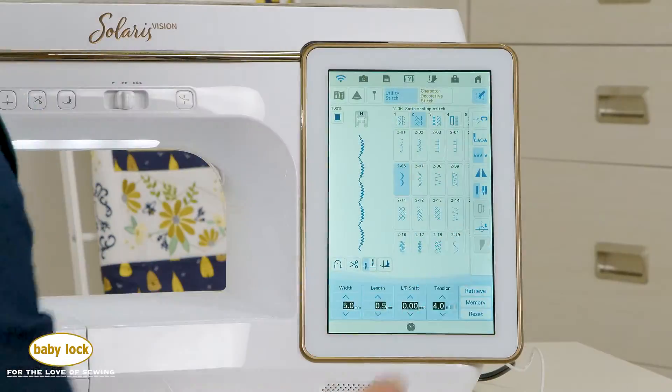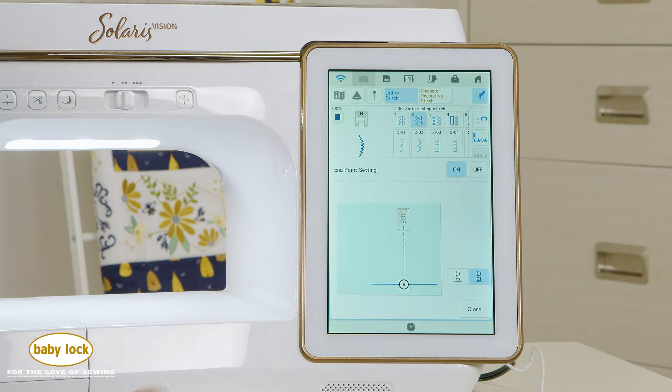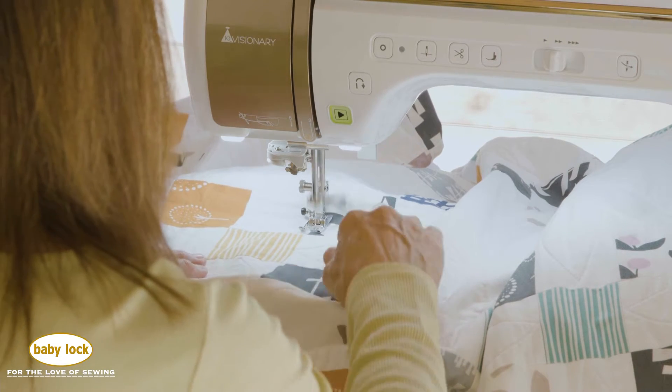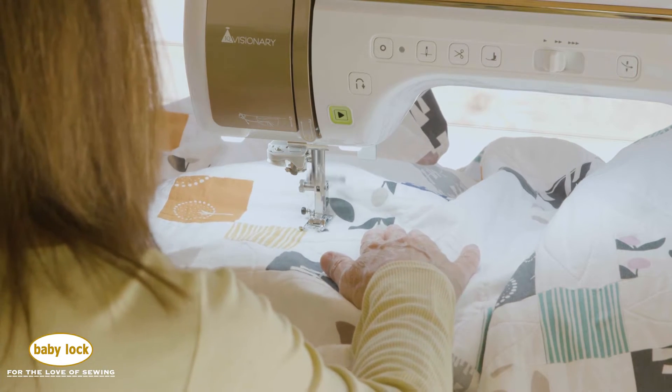The built-in camera on the Solaris magically controls where stitching ends when you use your endpoint stickers. The BabyLock Solaris gives you ample room to create with a full 13 inches to the right of the needle.